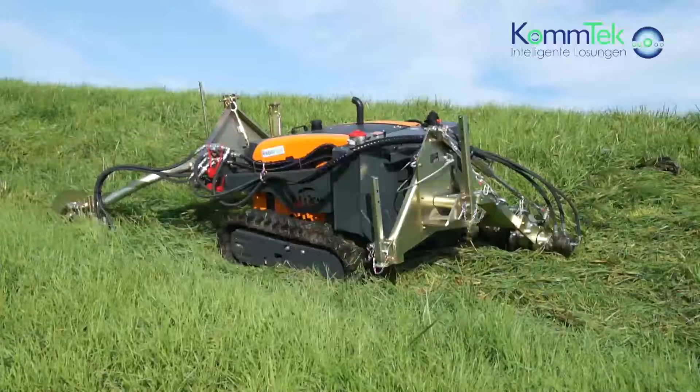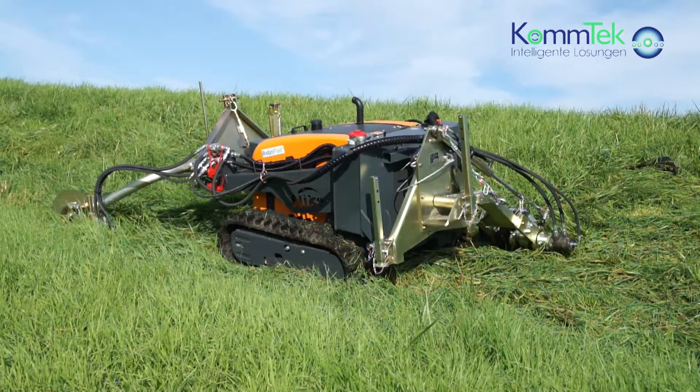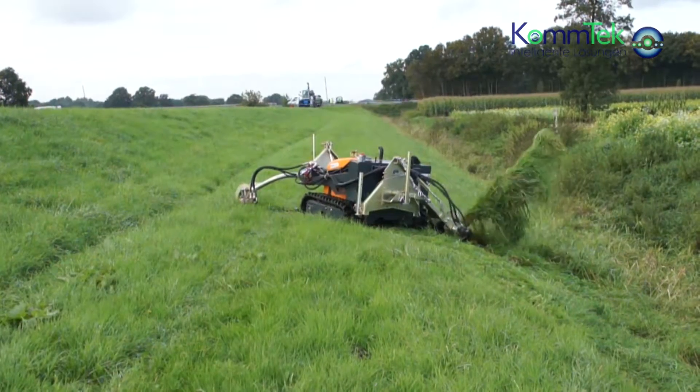The tracked machine causes no damage to the dyke — a very important factor in the care and maintenance of them.